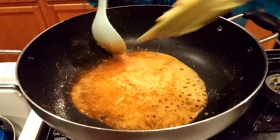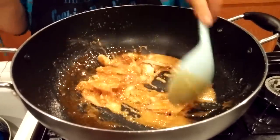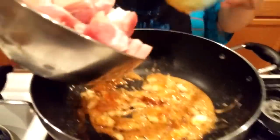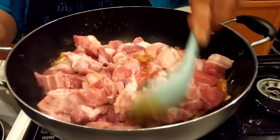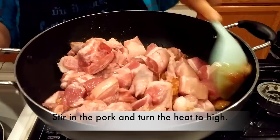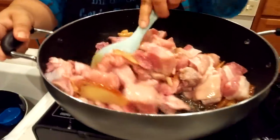Once the sugar is caramelized, I will add my ginger and garlic. When the garlic and the ginger hit the sugar, the aroma smells so good — those two in the sugar smell amazing. And then I will add my pork in. Once you add your pork in, turn your heat on, but you don't want it too high.